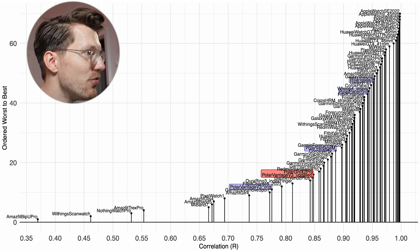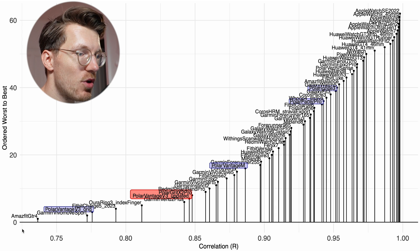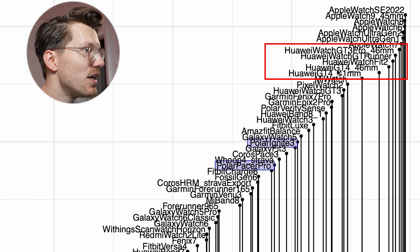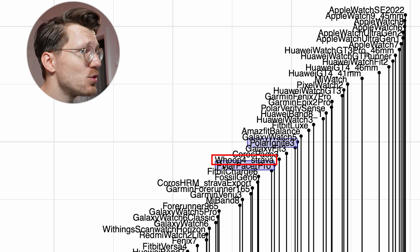Zooming into the better-performing watches — those with a correlation of 0.7 or higher — some of the best performing include different Apple watches and some Huawei devices. The Pixel Watch 2 is also not doing too bad. The other Polar watches, the Ignite 3 and Pacer Pro, land in the second tier and perform about as well as the Whoop Strap 4.0 and the Coral Space 3 — pretty decent.